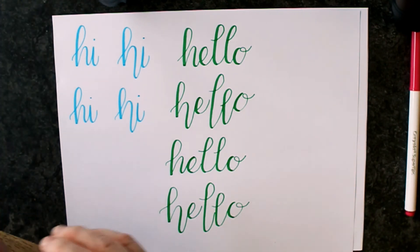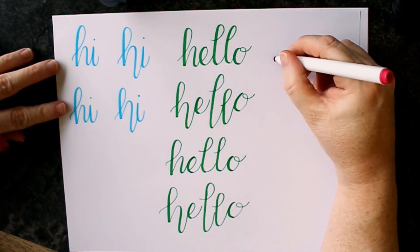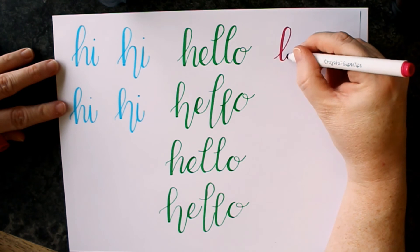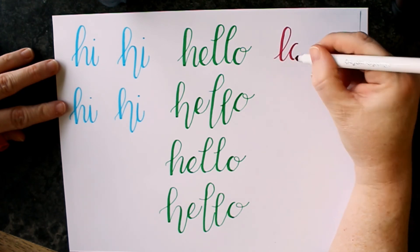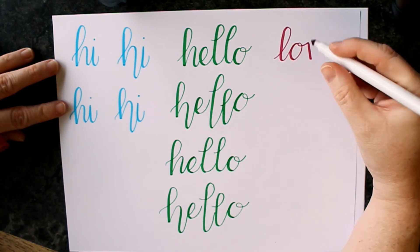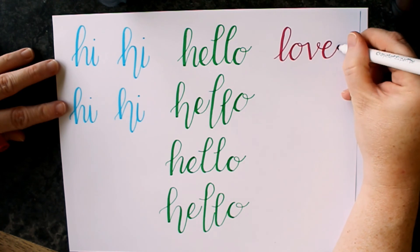Let's try one more word today — let's do love. Start out the same way with a nice, simple ascending loop. Bring the tail around to create your oval into a simple, ordinary V, and we're finished.